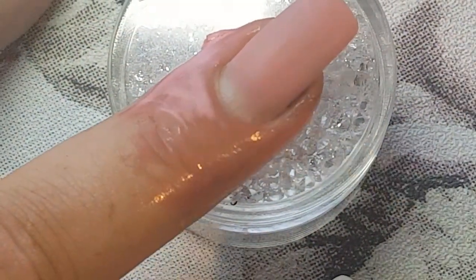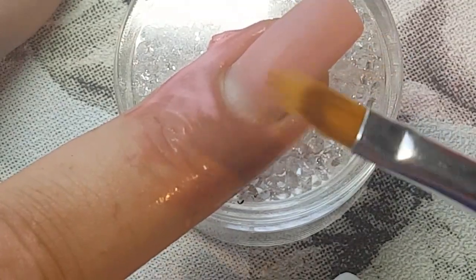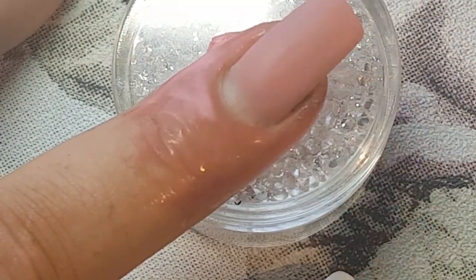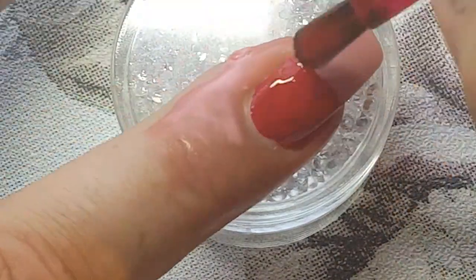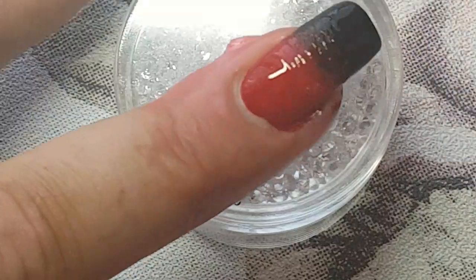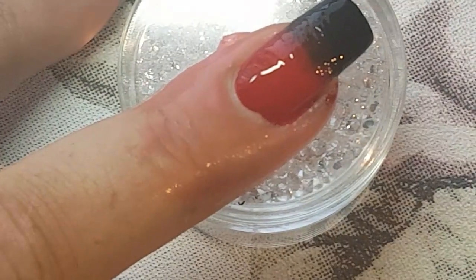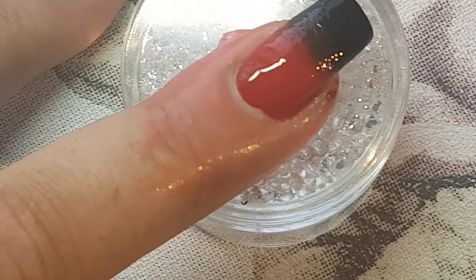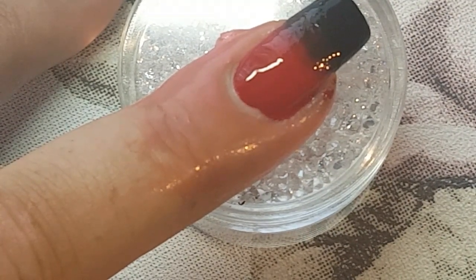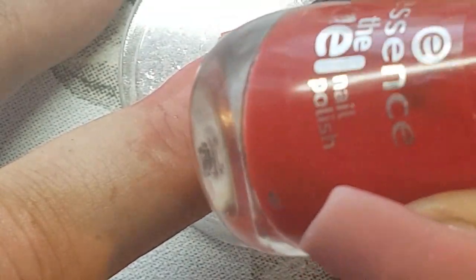For the ombre I've applied liquid latex and I'm going to try using the ombre brush with regular polish. These brushes are really meant for gel polishes, so I'm not sure if it'll work with regular polish — if it doesn't I'll just remove it and go in with the sponge. You do have to work quite quickly. It's starting to dry already, which is why it's made for just the gel polishes, because gel does not dry until it's put under the lamp.